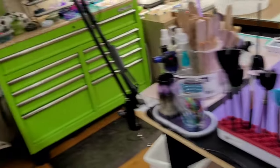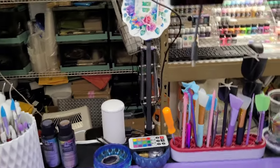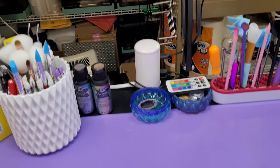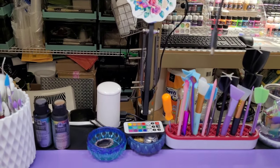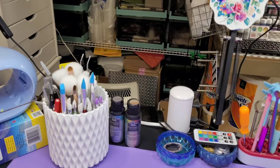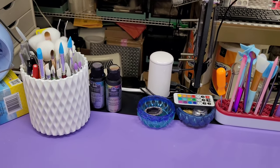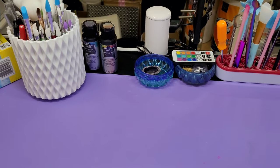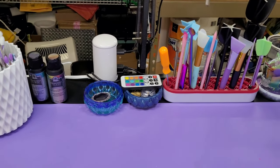All right, guys. That's the end of this video. I just wanted to show you guys my craft room because I've been constantly talking about it — about how I'm doing things and changing things and moving things and going through things. So I just thought I would show you what I've been up to and why I'm not putting out videos every day, because this is what I've been up to. So tell me what you guys think, if there's anything you'd change or whatever.